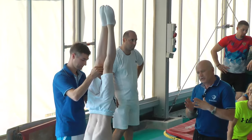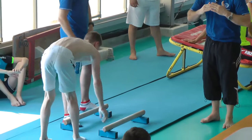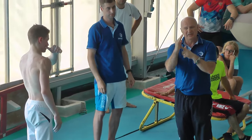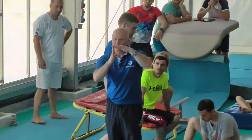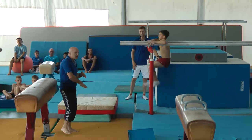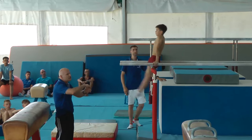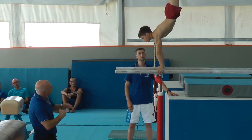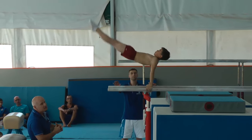Sometimes coaches try to avoid an arch position and ask gymnasts to tuck towards the bar too much, and then you can see the hips sticking out. If your hips are too far forward, that's not good either — hips must stay open. So if you go and enter towards handstand with a slightly arch, that's okay. Natural open hips, heels leading towards handstand.